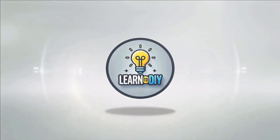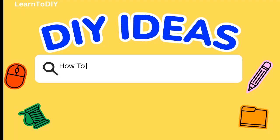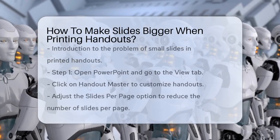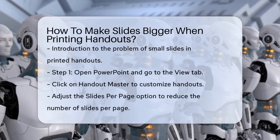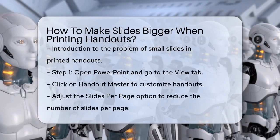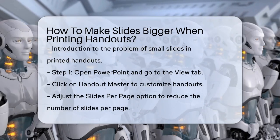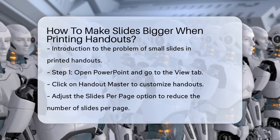Do-it-yourself. Simple skills, big results. How to make slides bigger when printing handouts. Have you ever printed out handouts from a PowerPoint presentation only to find the slides are too small to read? Let's figure out how to make those slides bigger and more readable.